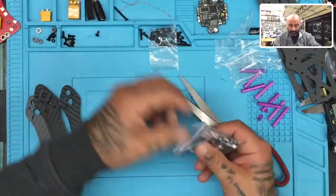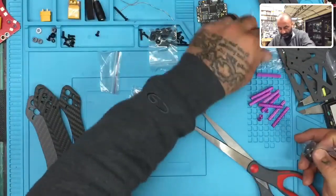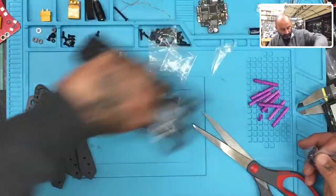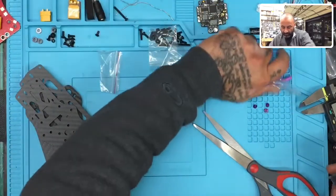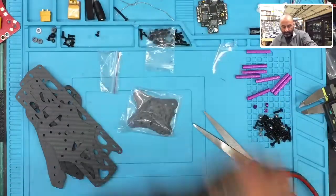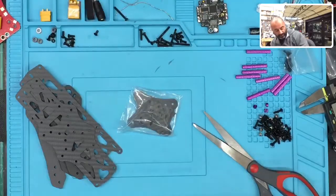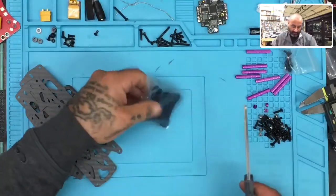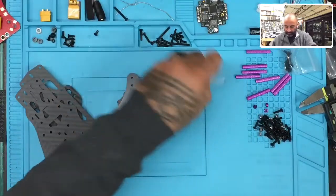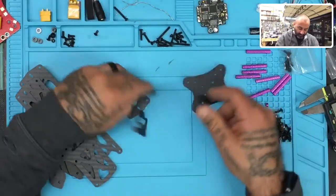Let's open the screws up. Now we've got our standoffs. We'll put our standoffs over here, get our carbon fiber piece over here so we can measure them. And then we've got our nylon standoffs, which we'll leave right there — those are going to be for once you add your board. Oh, that's G10. This is G10 FR4, one of my favorite materials.